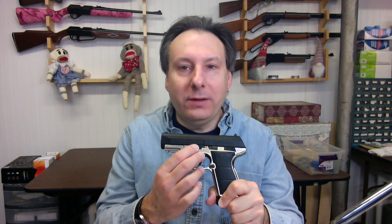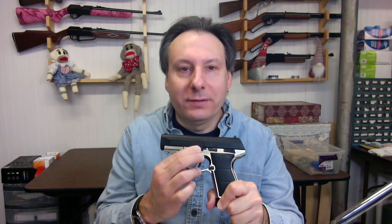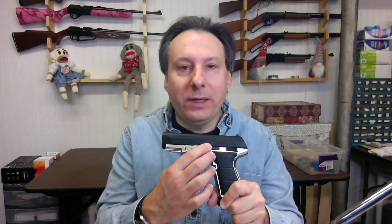The safety is on the side of the air pistol above the trigger. Point the 5501 in a safe direction. To engage the safety, slide the safety back so that the red dot and letter F is covered. To disengage the safety, slide the safety forward so the F and red dot can be seen.